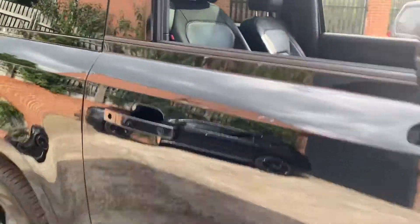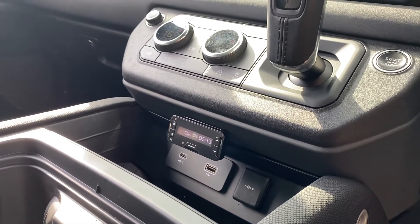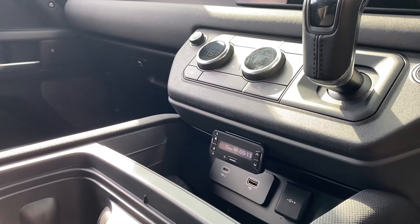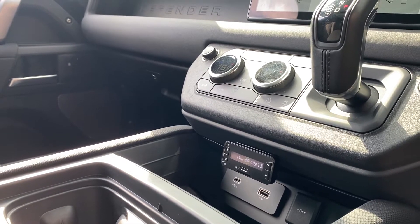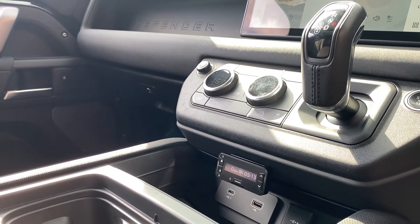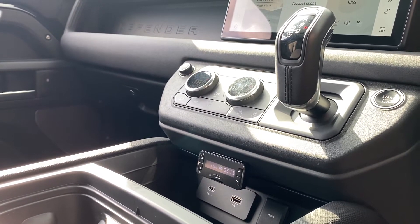We'll show you the interior where we've got the Genevo Pro head unit. This device gives full GPS speed camera location — mobile cameras, SPECS cameras, Trevelos, GATSOs, all the normal ones you see on the roads, as well as motorway cameras and temporary speed limit cameras.